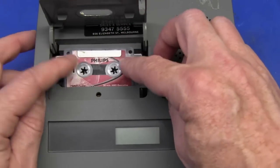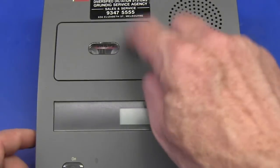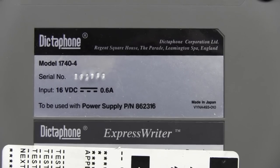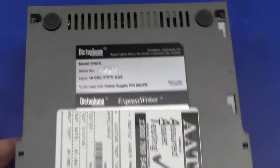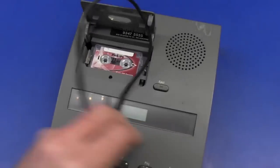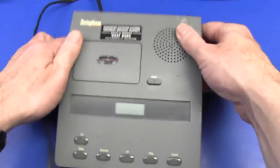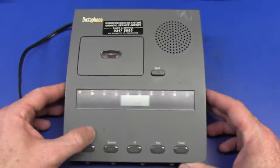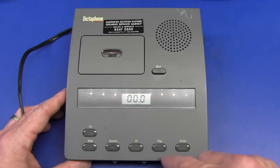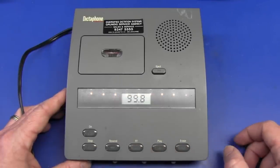There we go - whack it in. I might try and power it up first, see if there's anything on that tape. By the way, the model we've got here is the 1740-4 Express Writer, made in Japan. I think that board looks conformally coated in there by the glare on it anyway. I'm going to power this sucker up - there we go, ta-da! There's our tape counter, rewind - yep, beginning, fast forward - yep, sweet.